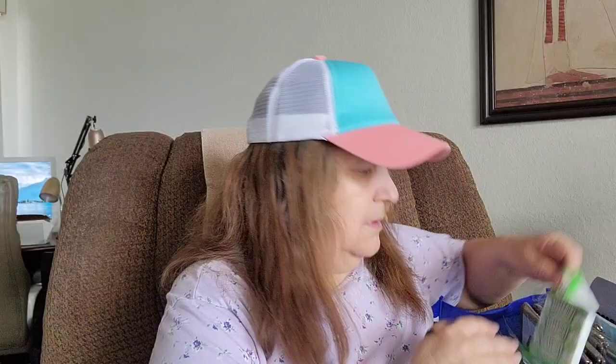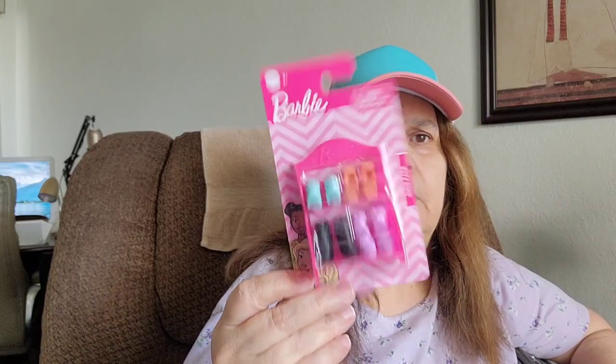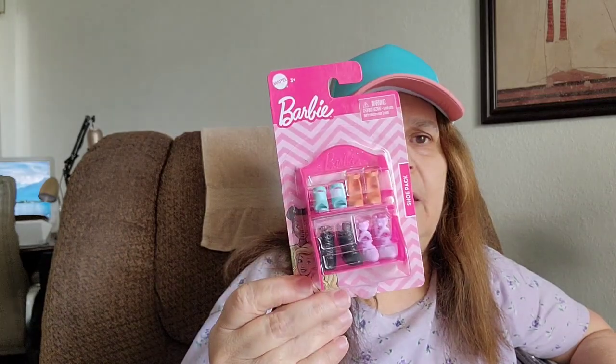I got some spearmint gum, and I picked up this Barbie shoe pack — it comes with four shoes. I'm gonna throw this in the goodie bag for my great nieces and great nephews.